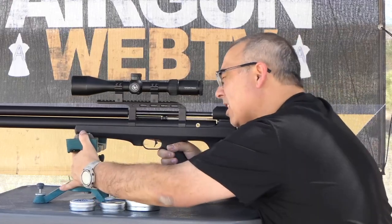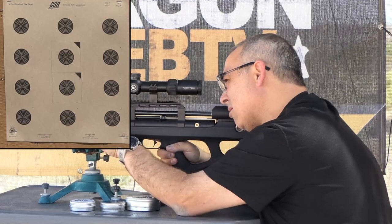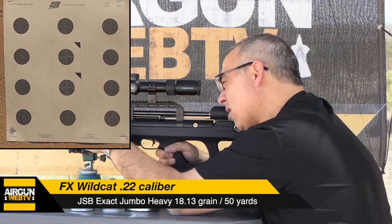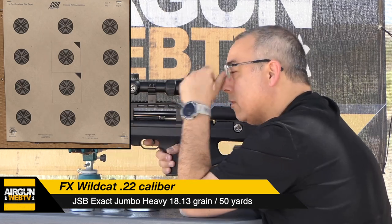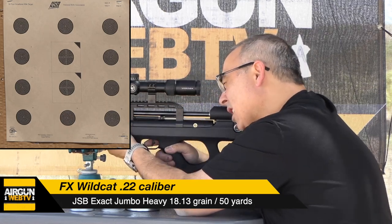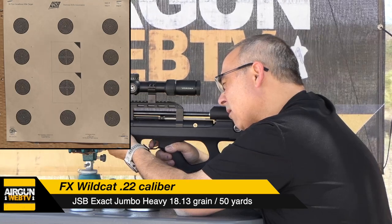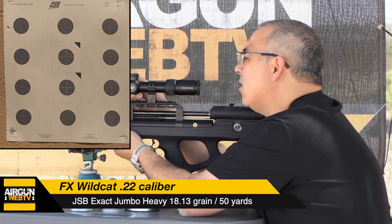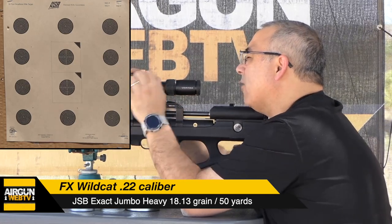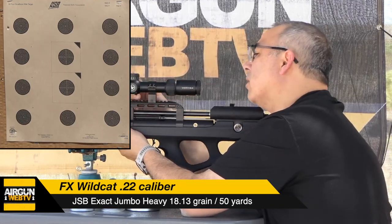I have not shot this since I got it back from Angie, so let's see what we got here. We are at 52 yards, top left target. I'm going to take a shot and just see where we're hitting. It's a little left, but up and down looks good — let's bring it to the right.